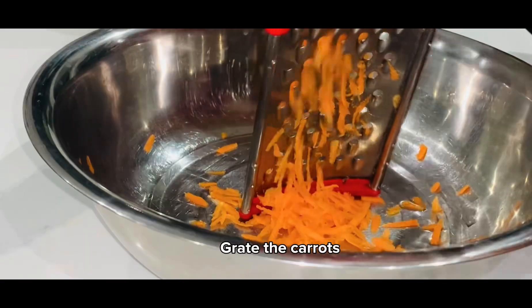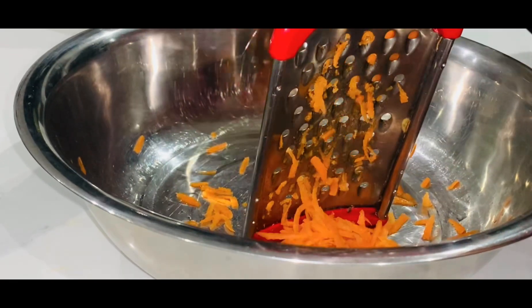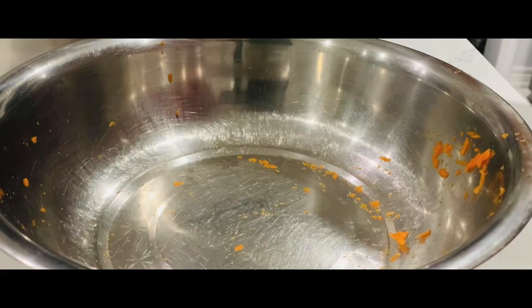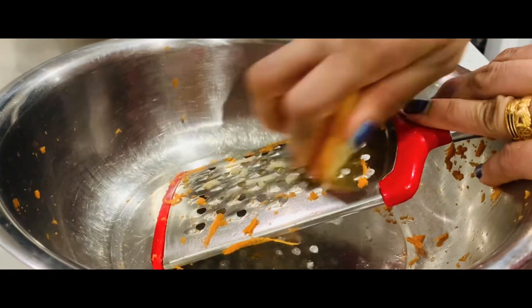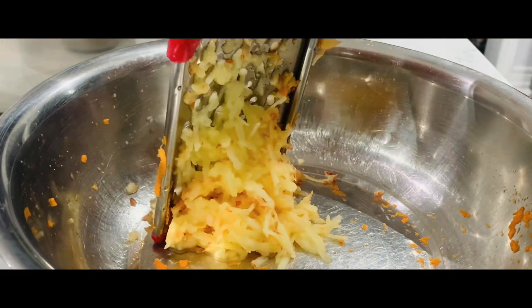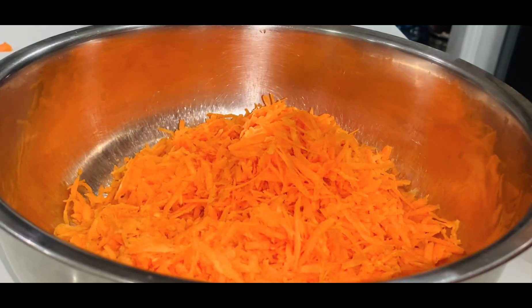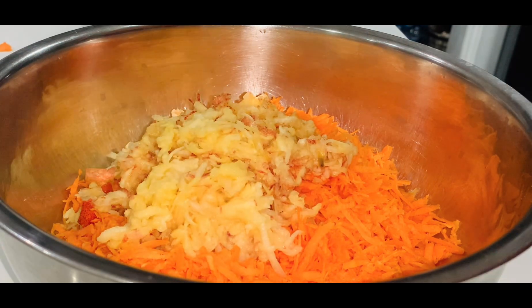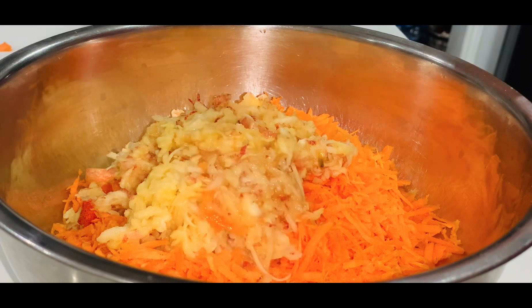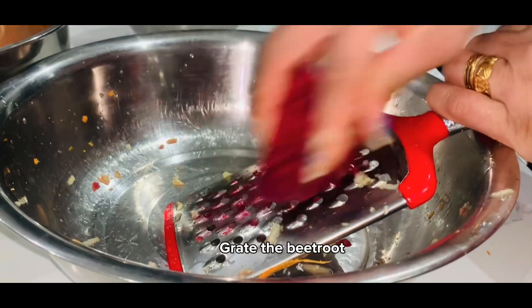Grate the carrots. Grate the apples. Grate the beetroot.